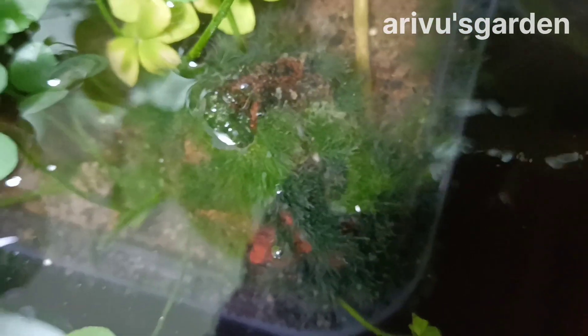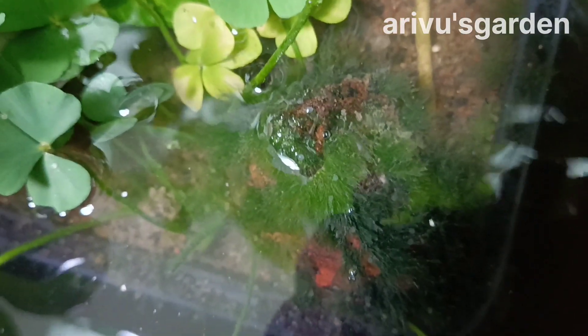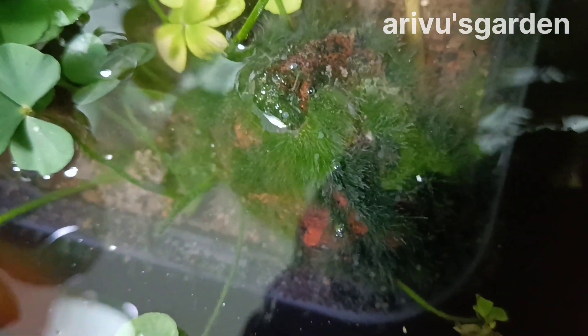It's a nice water change. It's a nice quality food system. It's a good food system, and it's a great food system.